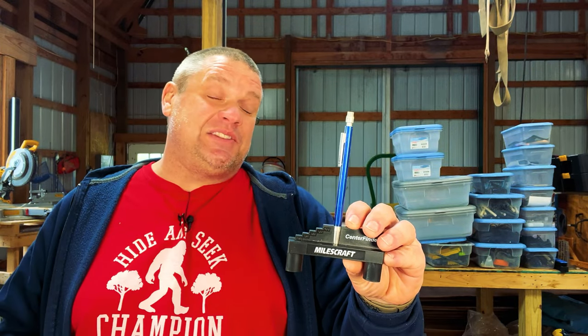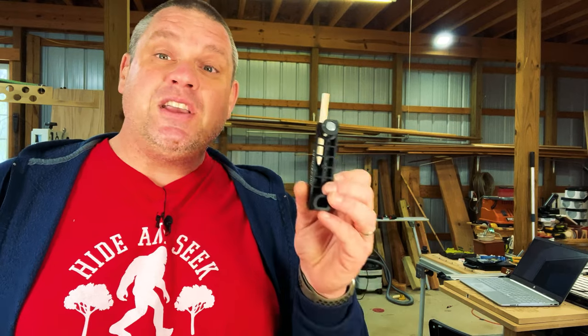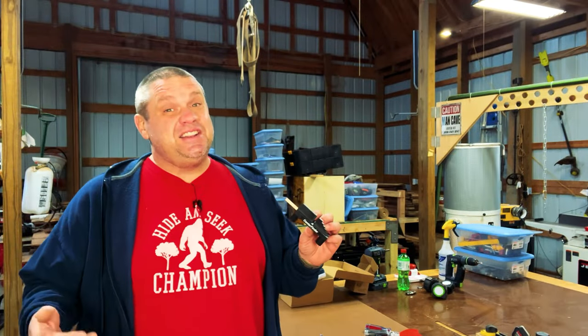If you do a lot of casing work or trim work, this might be the perfect tool for scribing those lines for small reveals. It can also accommodate a mechanical pencil. Other features include a small hole on the edge where you can store your pencil, and a rare earth magnet where you can attach it to something metal. My only gripe is that it's made out of plastic — I really wish they'd made it from metal, but I'm sure that's a cost decision since this thing is less than six dollars.